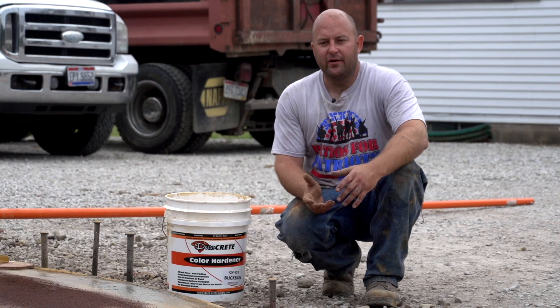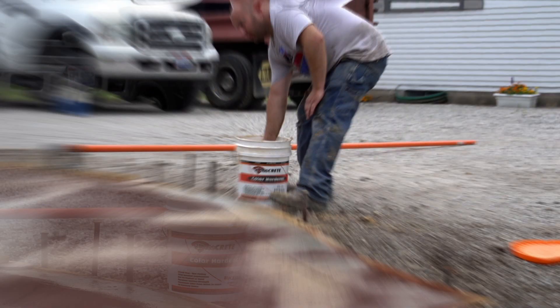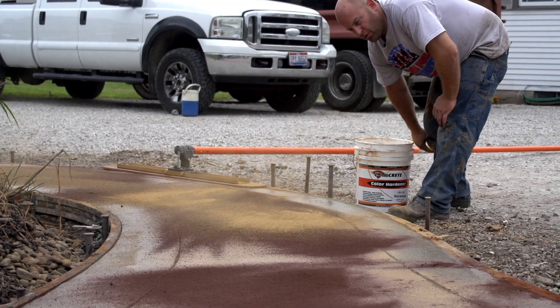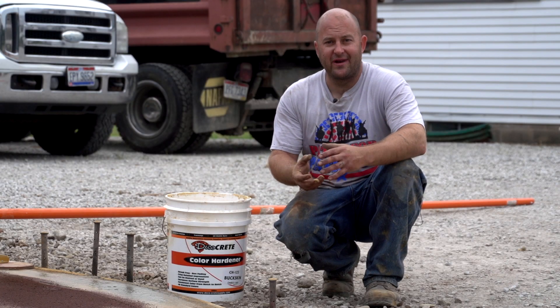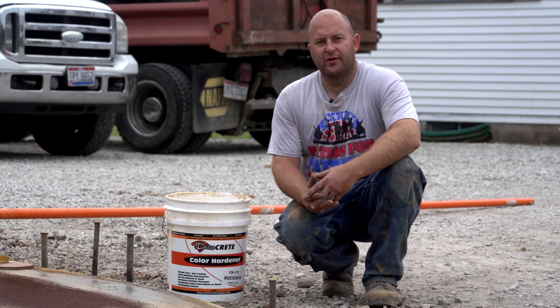A good way to fix that and make it all blend together better is: once you throw the highlight color, instead of just floating it right away, also throw another pass of the base color and try to hit the areas you missed with the red. This helps transition the colors and gives it a more natural look.